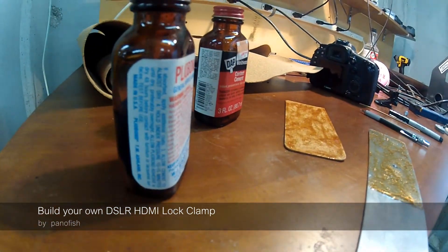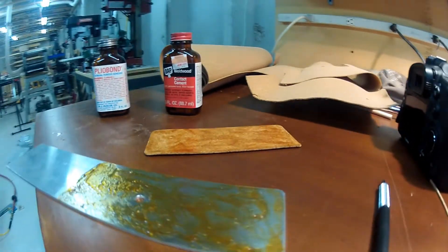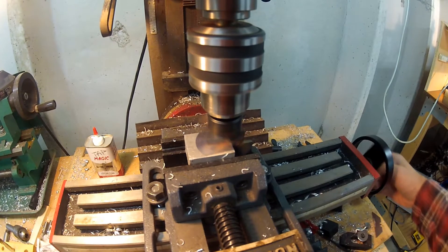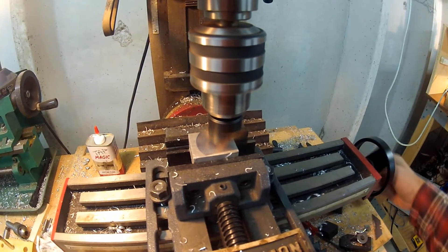I cut a thin sheet of aluminum for the base and used contact cement to glue a sheet of cork. Then I cut a block of aluminum for the locking clamp. You can use a block of wood if you don't have machine tools.